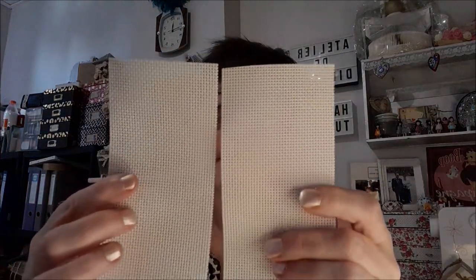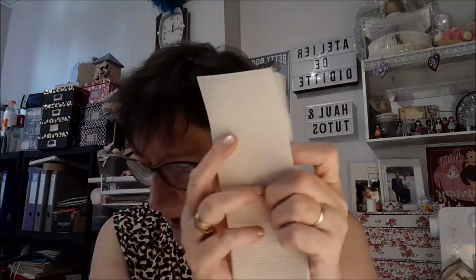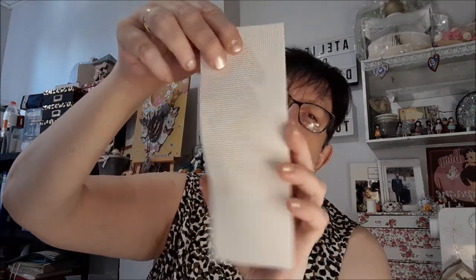Donc moi maintenant je fais mes marques au crayon gris, au crayon de bois. De toute façon après s'il y a une croix faite dessus, on ne le voit plus. Au stylo je ne le fais plus — parce que la dernière fois, le marque-page que je suis en train de faire, le stylo avait un peu dégorgé sur le blanc. On a deux toiles. Pourquoi deux ? On va les mettre l'une sur l'autre et coudre, comme ça on ne verra pas le derrière du marque-page. Mais tout aussi bien avec un tissu. Et je garde l'autre pour un autre marque-page.